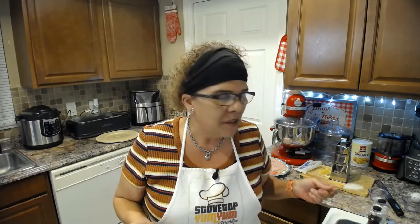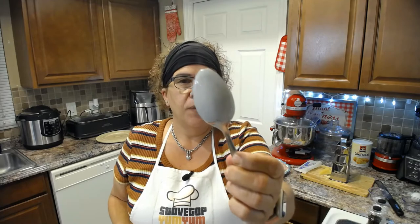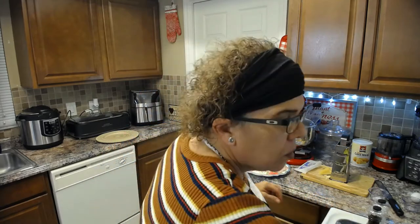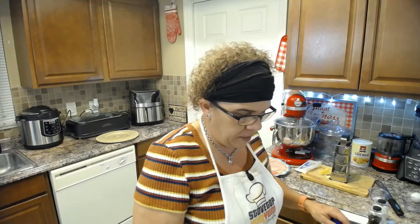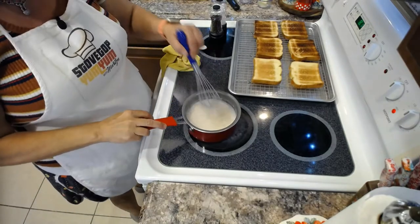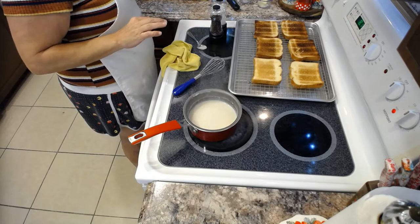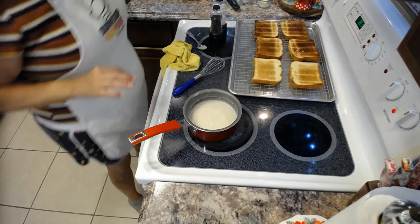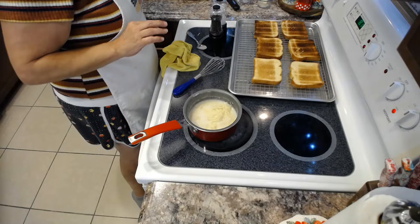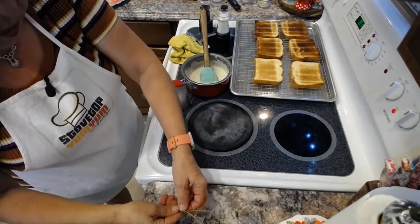The way you know your sauce is thick enough is the back-of-the-spoon test — when you can coat the back of your spoon, it's ready. Now we're going to turn the heat off so it doesn't over-boil. We're going to add our beautiful fresh Gruyère cheese — about a quarter cup — into the sauce.